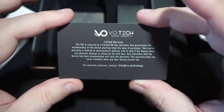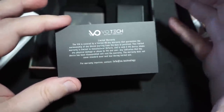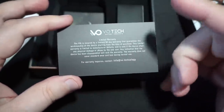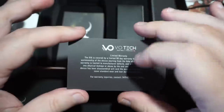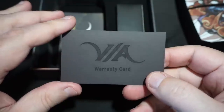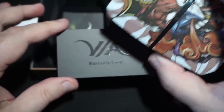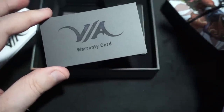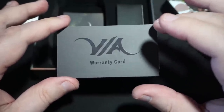Inside the box you get a business card with their social media, email, and website on the flip side, plus a warranty card. I'm not 100% sure if USV or VO Tech has a really solid warranty. The odd thing is other sites list this as 'Made in USA' — when in reality we know that's not accurate for a plastic box like this. Designed in the USA, sure, but I suggest they tell retailers to take 'Made in USA' off their websites.